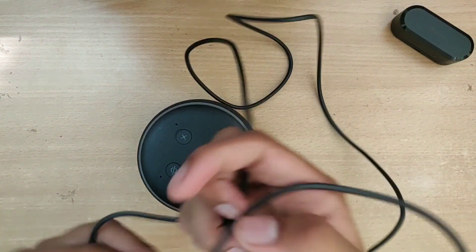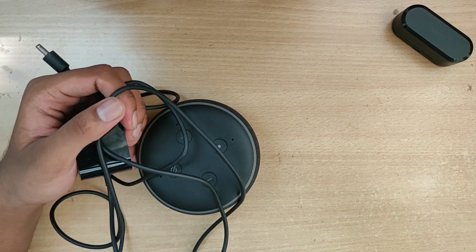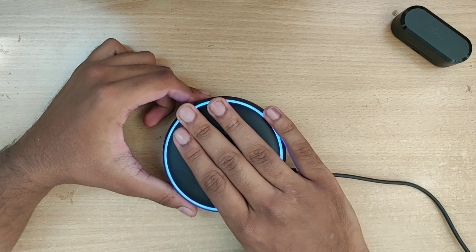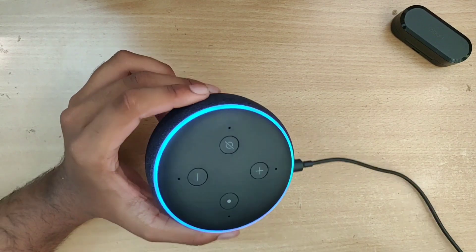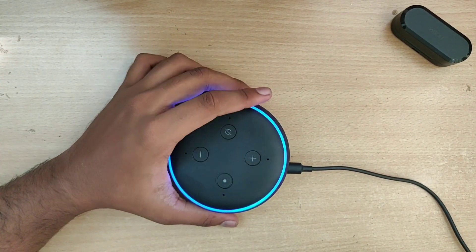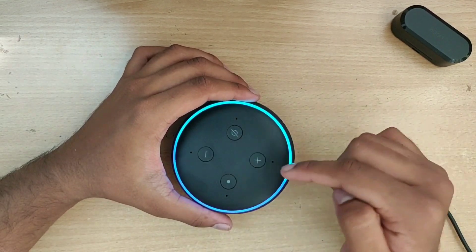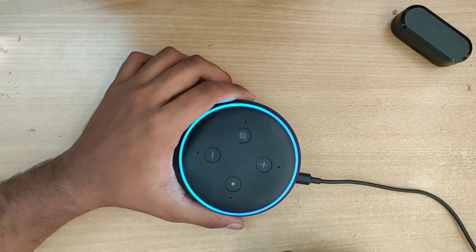It has a pretty long cable — just connect it and leave it. So if you connect them, they glow up. You go to your Alexa app — you can download it — and then you have to pair it with this. It asks you to connect to your Wi-Fi. I've already connected to the Wi-Fi; it's connecting again because I unplugged it.